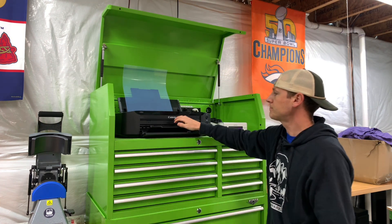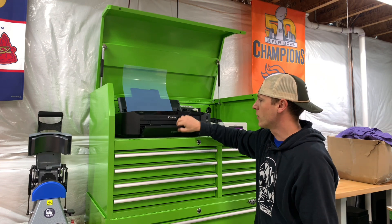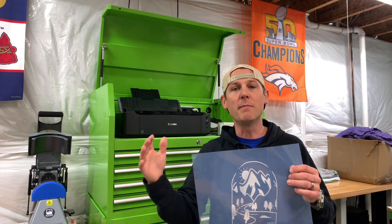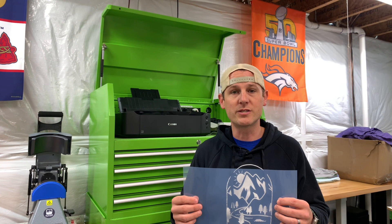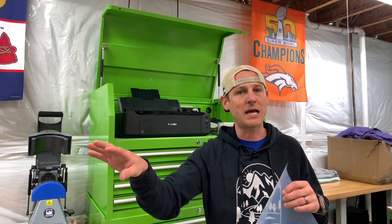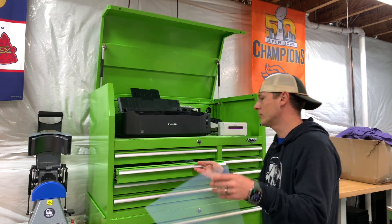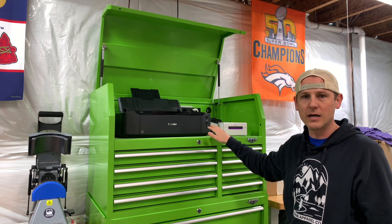We put the film face up in the printer, make sure everything is extended, and then send the artwork. It's going to print using UV blocking dye, which is very important. If you print with regular ink from a standard inkjet printer, you're going to minimize how long you can expose your screen because light leaks through the print. You want UV blocking ink for much better exposures. With standard ink, you'd have to print as much ink as possible to block light, but it still won't block completely — you can hold it up to the light and see it leaking through.